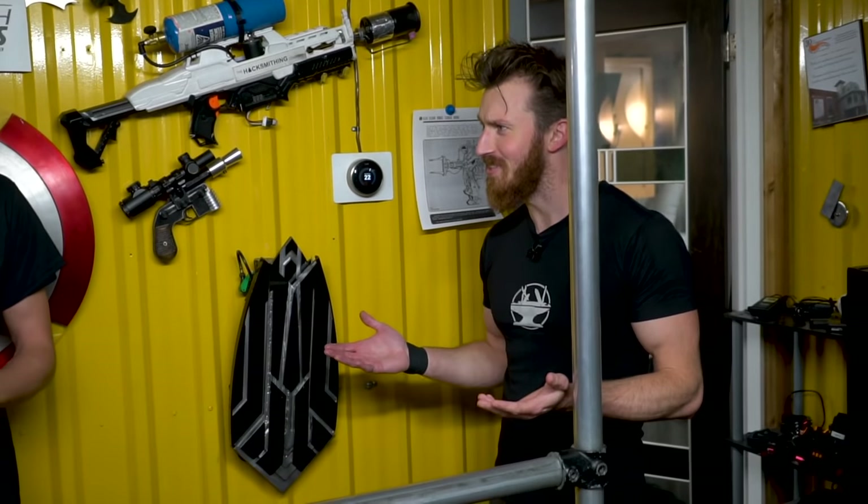Hey guys, I'm Nate. I'm the new Hacksmith and today on Make It Real, we're going to be showing you how to heat treat steel to add a permanent edge to your knives. I said this was a temp position.